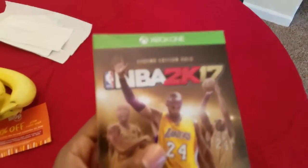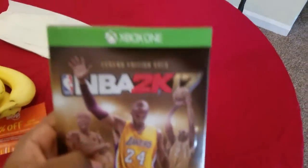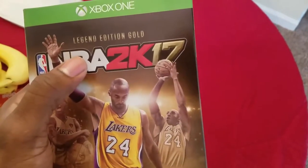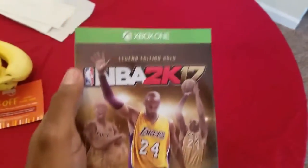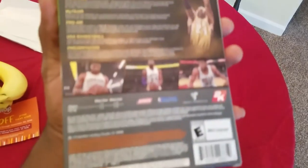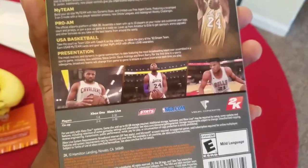Ladies and gents, NBA 2K16 is finally here. This is NBA 2K day. This is my boy Tufo — I had to get the Tufo edition. But I went and got the Legendary Gold Edition, ladies and gents, not the regular Tufo edition. My boy went out April 13, 2016, and I had to support by getting the Legendary Gold Edition.